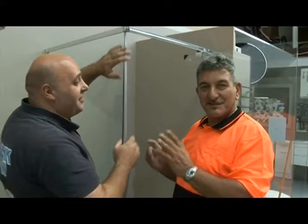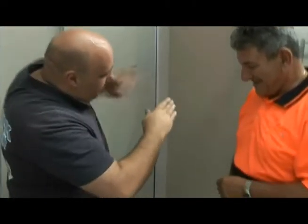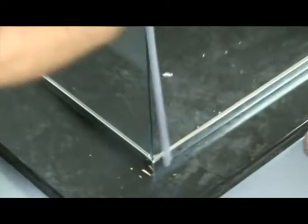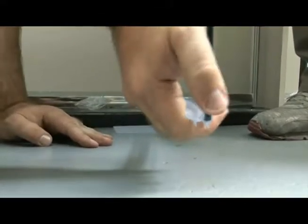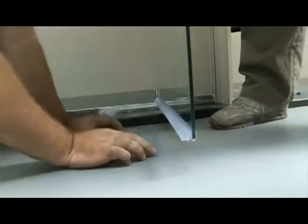And now for the final touches to complete our process — the waterproofing strip. Just tap it on. Simple operation. One goes on the bottom. As you can see there's a little bit of a lip, so when the water falls, it falls back into the shower.